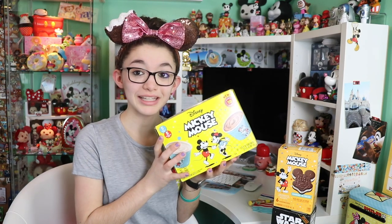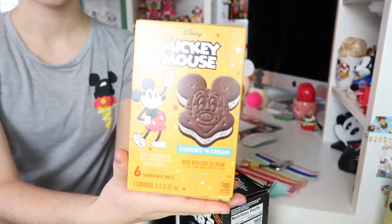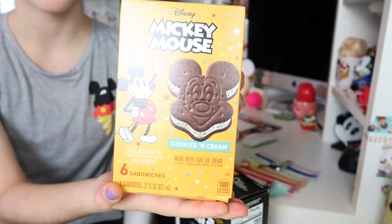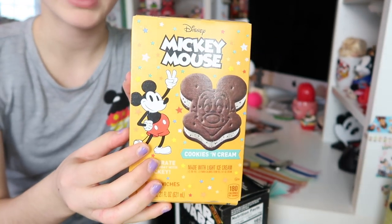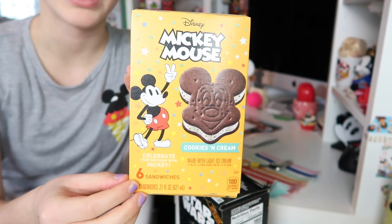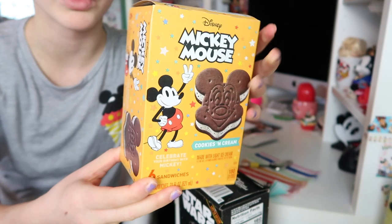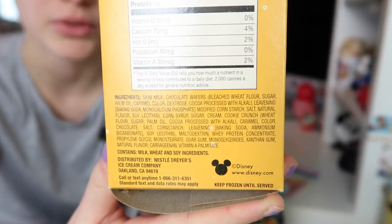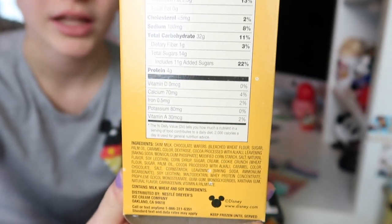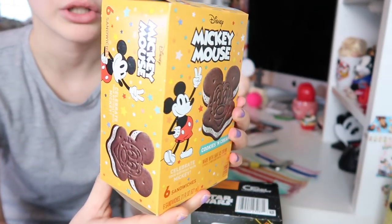I am so excited — I have three different Disney food ice creams to try. These are brand new for springtime. First up, we are going to be trying the Mickey Mouse cookies and cream sandwiches. These are very similar to the ones at the Disney parks, but with a cookie and cream filling. The pack contains six sandwiches and I found these at my local grocery store. All of these ice creams are peanut and tree nut free, and I'll show you the allergy information on the box.